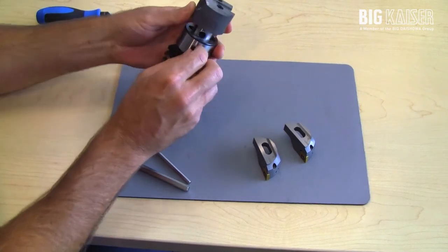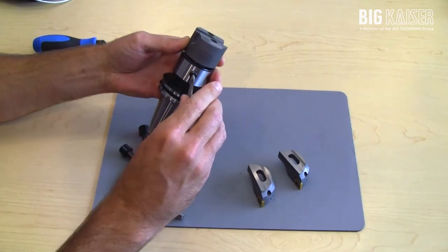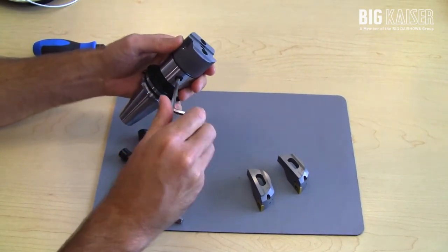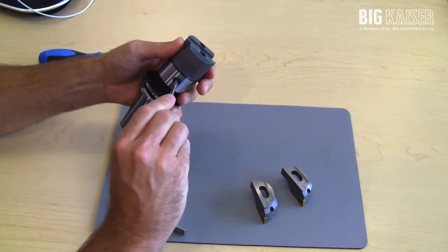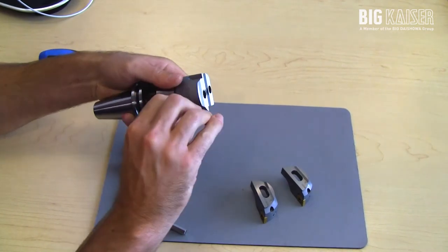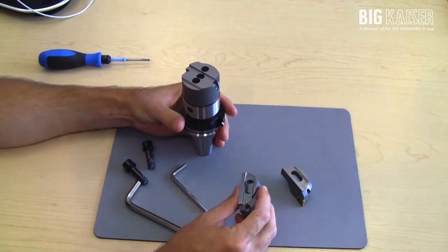We have the CKB modular connection, which uses a single tapered set screw to lock the head down. The important thing to note is when you're tightening this down, wiggle the head back and forth as you're tightening that screw to make sure that it centers in the piloted hole of the connection. Once you have that tightened down, we can assemble the insert holders.